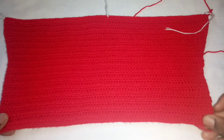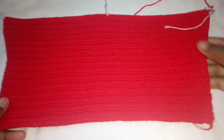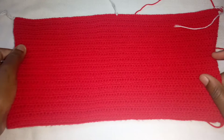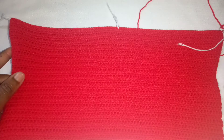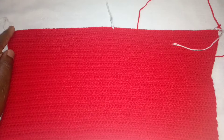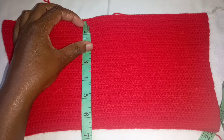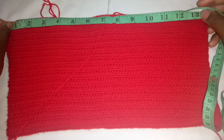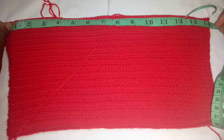Next, you will divide your work into two parts. Count the number of stitches you have and divide your work into two. After that, choose the front side and divide the front side into two. I used a different color of yarn to mark my work. For the measurements, the length is almost 6.5 inches and the bust part is 14 inches but it can stretch to 16.